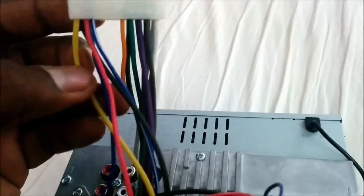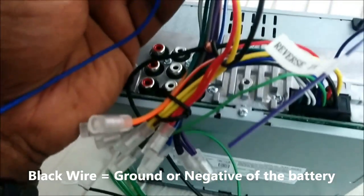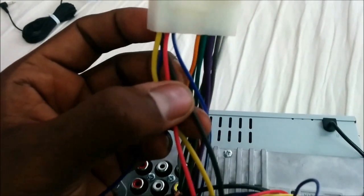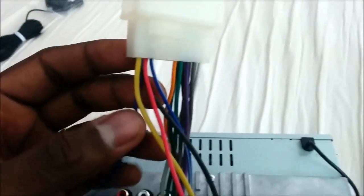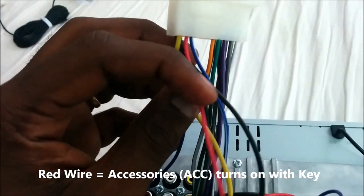Then you have the black wire, which everybody knows is the ground wire. You can hook it up to the black on the unit or hook it up to the chassis — either way, it's a ground wire. The red wire, on the other hand, is the ACC wire.